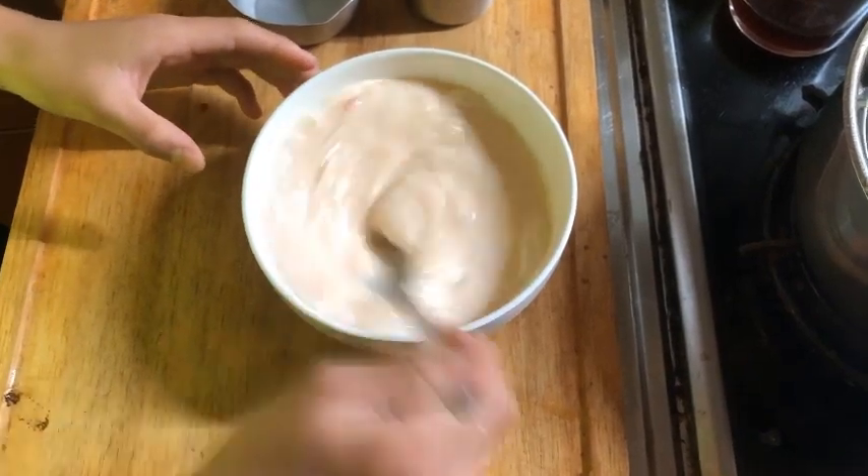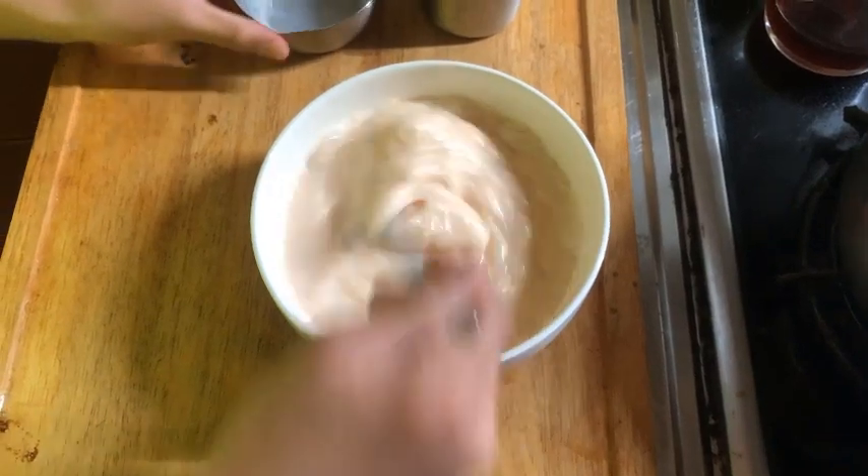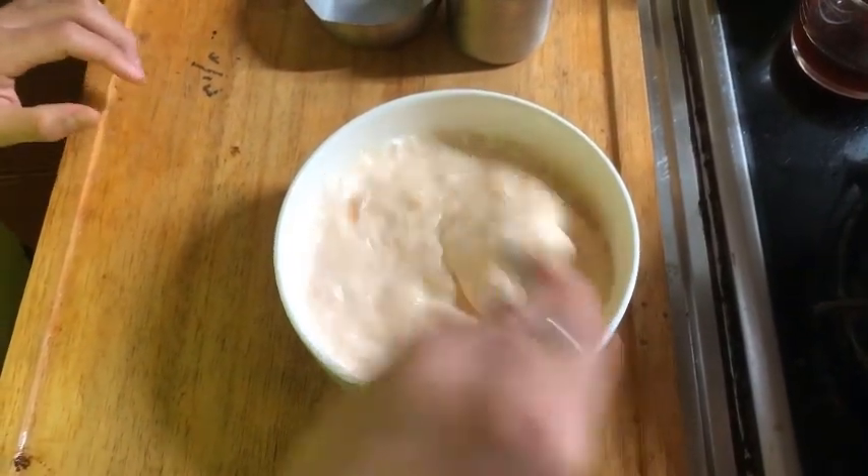I'm going to use a small pot to boil. I'll use a little bit of water, put the pot in, and add a little more water to boil.